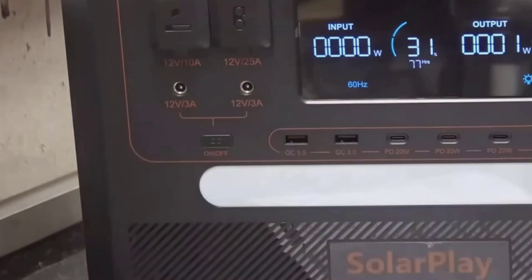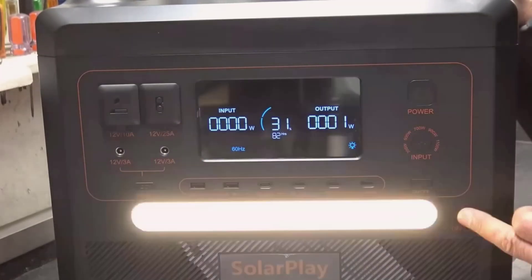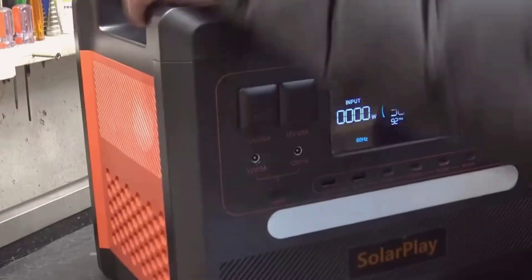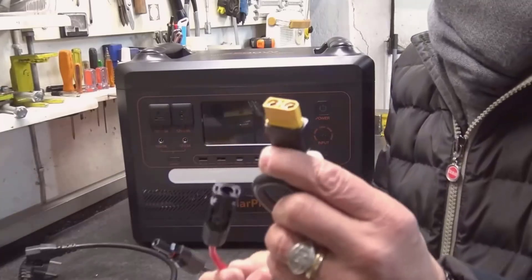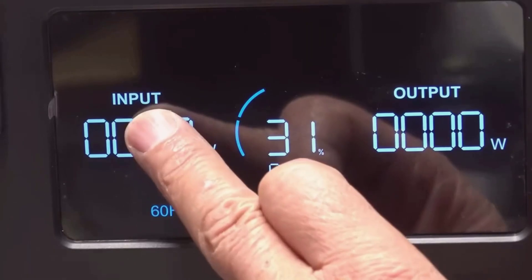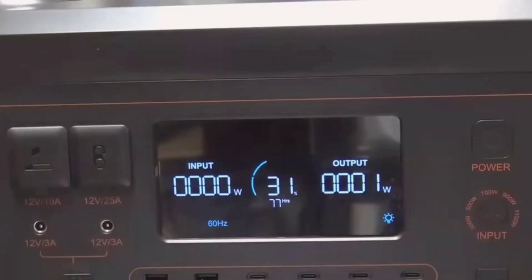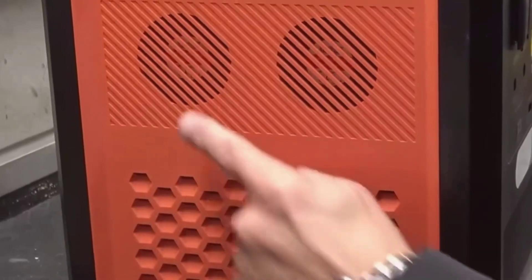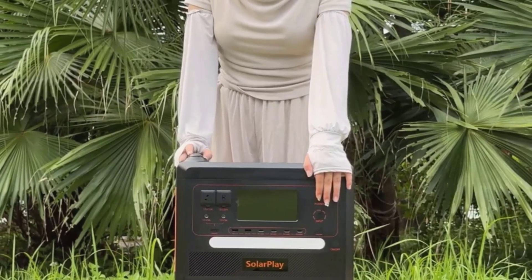Let me explain a few terms for anyone new. Continuous power is what it can deliver all the time — 2500 watts here. Peak or surge power is the short spike it can handle when a motor kicks on — 4800 watts in this unit. LiFePO4 is the battery chemistry; it's more stable and lasts longer than typical lithium-ion packs. Watt-hours tell you how long the energy will last — the larger the number, the longer you can run your gear. UPS is an uninterrupted power supply mode that keeps devices running when grid power cuts out, and the switch time matters if you don't want your computer to reboot.